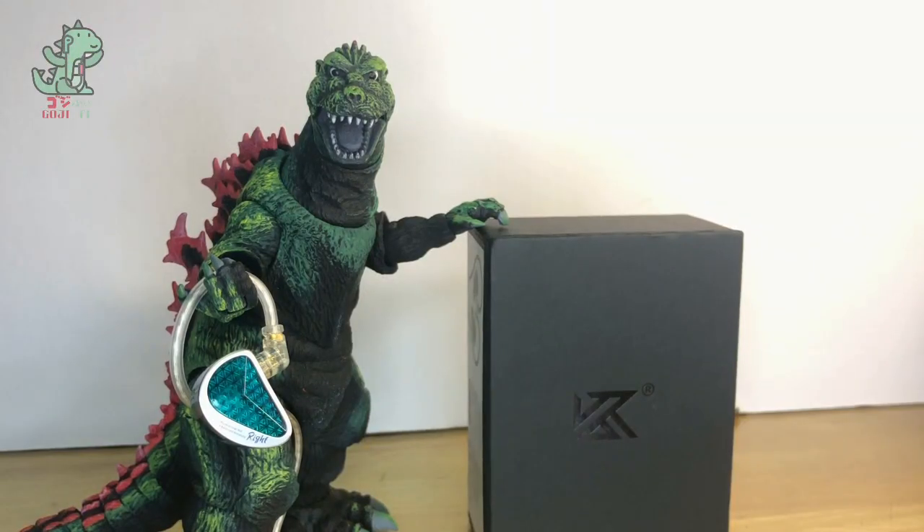First impressions of the KZ AS16 Pro. The overall tonality of this IEM is clearly a U-shaped musical tonality — coming out of left field from KZ, because KZ typically does the opposite, which is a V-shaped, very bassy and trebly tuning. I'm really happy that KZ did something finally different here. It's without a doubt the best KZ IEM in my opinion in terms of tuning.